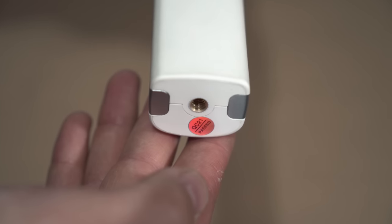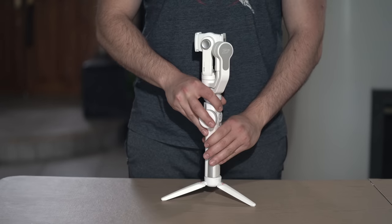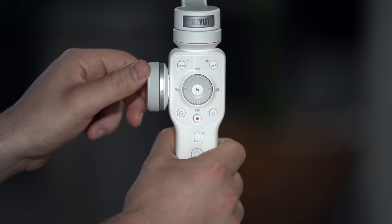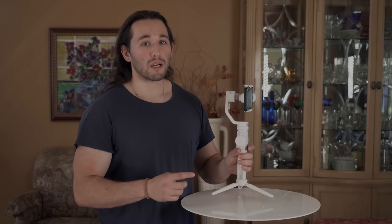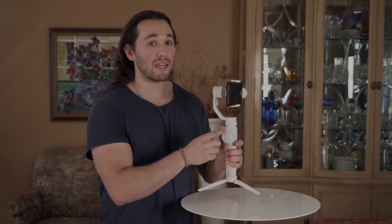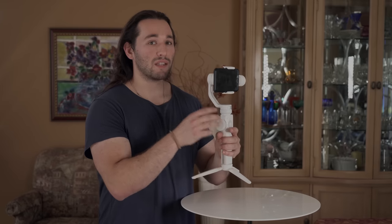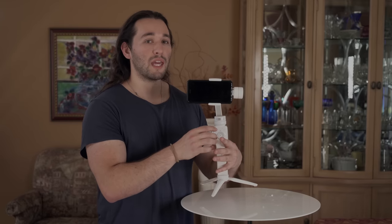On the underside of the Smooth 4 we have a quarter-20 inch port meant for accessories such as tripods or other stands. On the front we have our main control panel for accessing different phone and gimbal settings. On the side there's a dial responsible for pulling focus and zoom control. No other gimbal on the market has an integrated follow focus system for smartphones — this makes the Smooth 4 much more different than anything else out there, and I really do like this feature for its ergonomics.